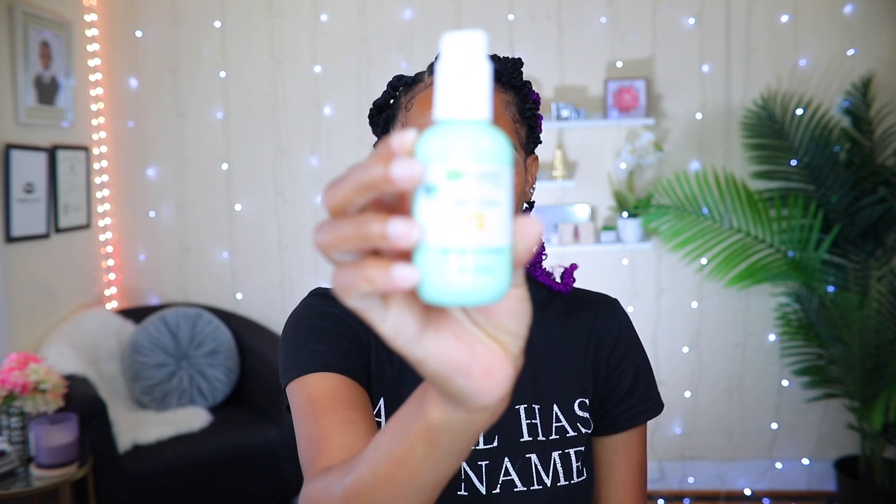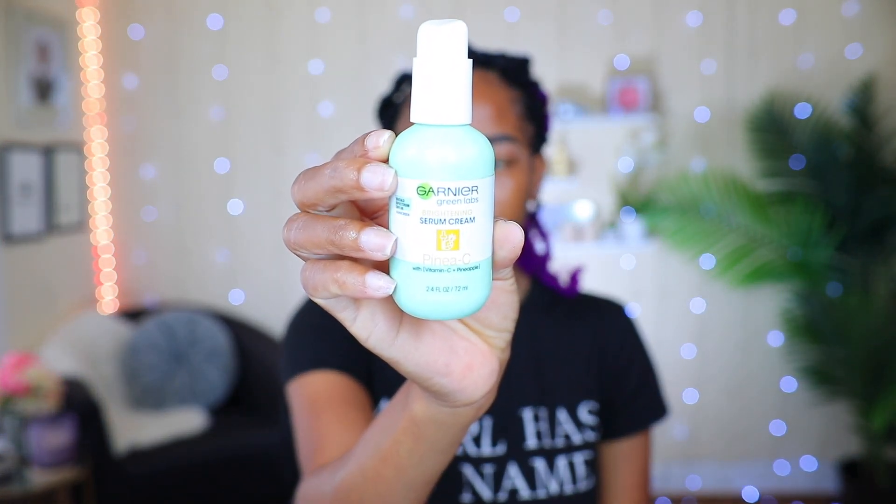I'm also going to go ahead and prime my face at the same time. I'm going to be using this Garnier skin serum cream to prime my face.